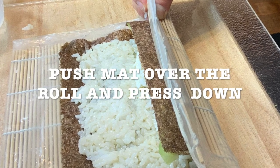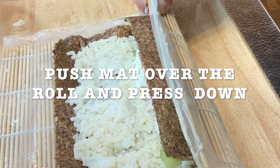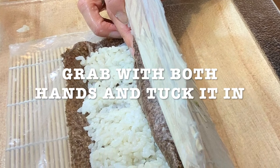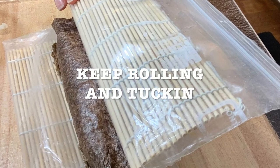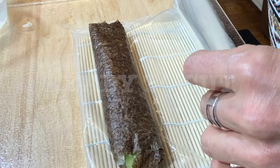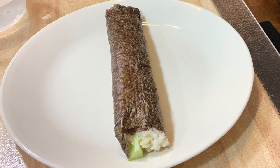Now you're gonna roll it and push down. Your mat always has to be on top — don't get it under your nori sheet. Tuck it in, grab it with both hands, put some pressure, and keep on rolling. Just follow the pictures.